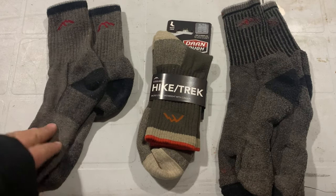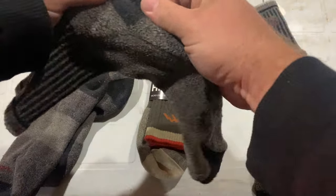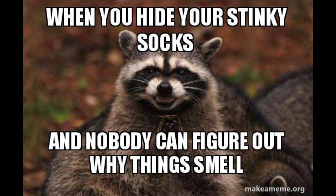The ones I'm always wearing are these guys right here. They're made with Merino wool. There's a cushion hiker heel right there and cushion on the toe right there, which makes all the difference when you're on your feet for a bunch of hours every single day. The wool wicks away the sweat.